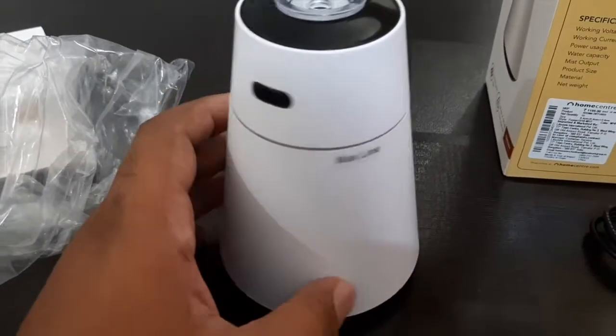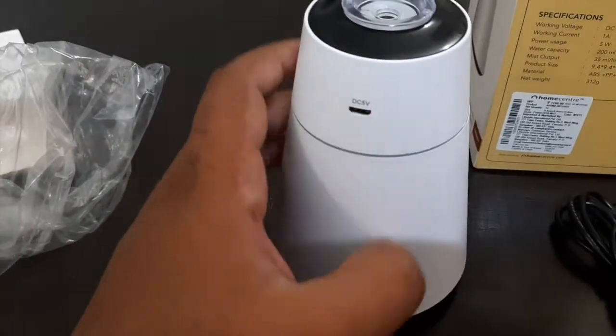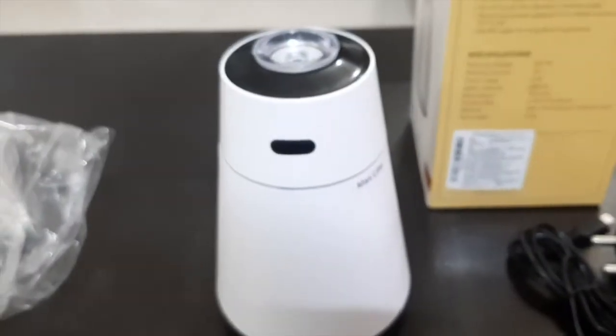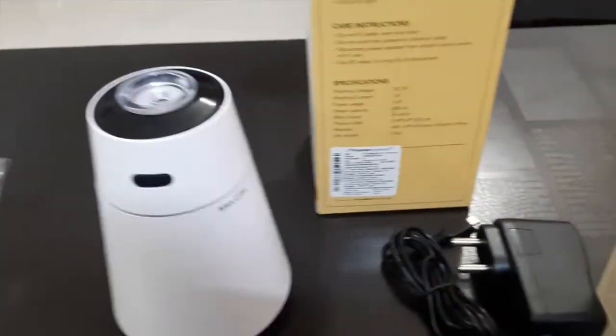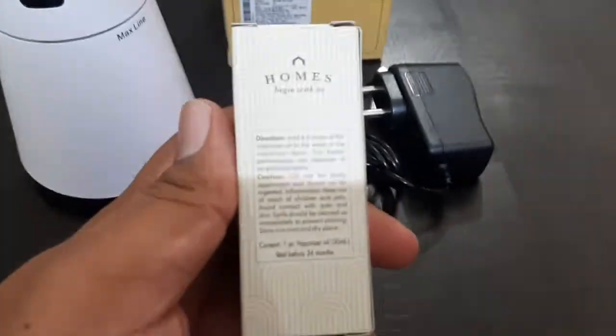This is the Humidifier, this is the switch-on button, and you can connect with this and start it with the USB.